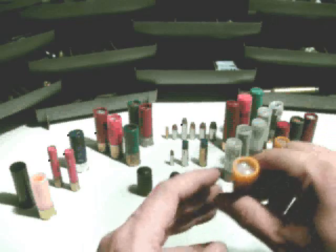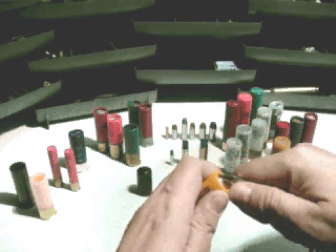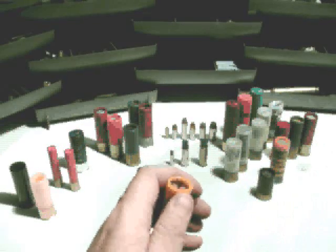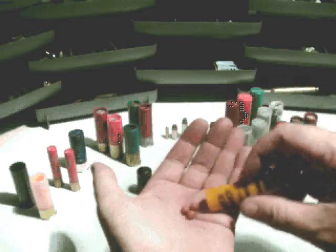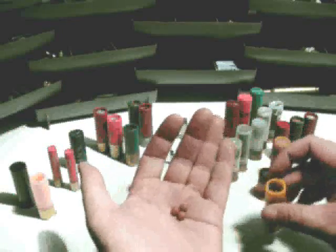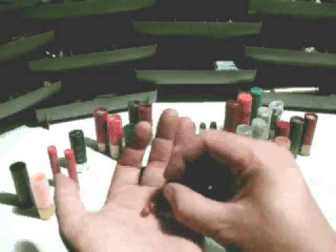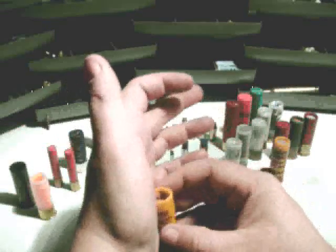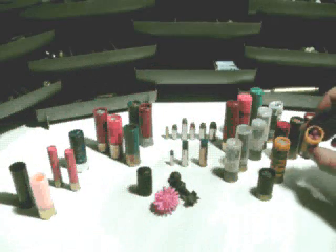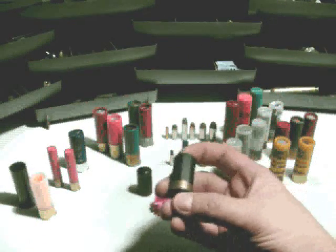We've got some rubber buckshot — I'll pop this one open because it's interesting. Same principle as regular buckshot but it's less lethal, though not non-lethal since it can still be dangerous. It's double-O buck size pellets, but they're just dense rubber, about the density of tire rubber — little balls. They're meant to be shot at the ground and bounce up into the knees of a suspect to get their attention and get them to stop.